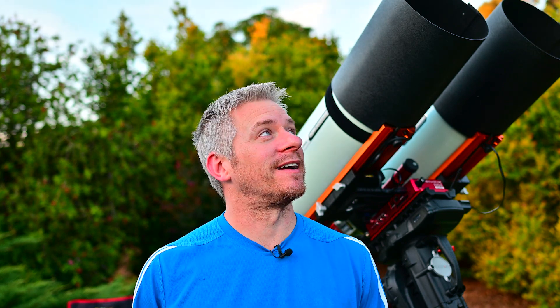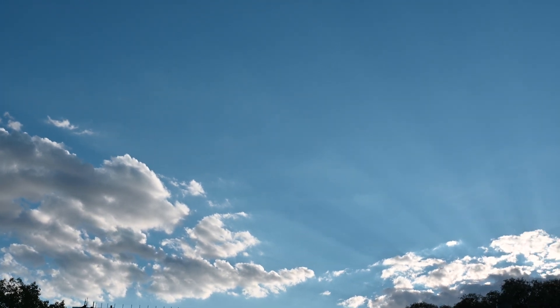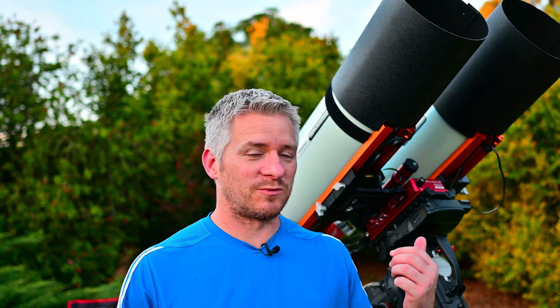We're going to wait for it to get a little bit darker — the clouds seem to be clearing up. We've got about a just under 50% moon, which I don't mind imaging when you're testing equipment out. So that's all good. I'll cut it off here and we'll wait till it gets a bit darker.